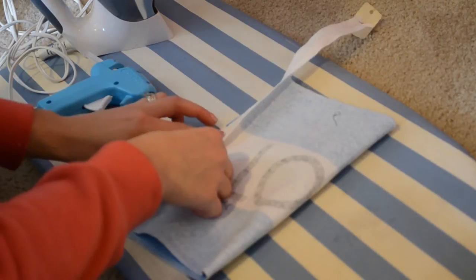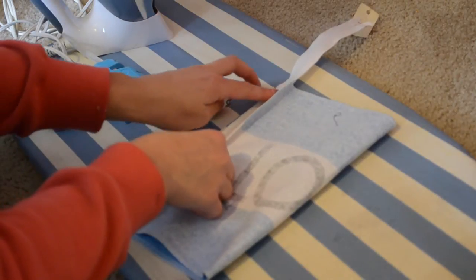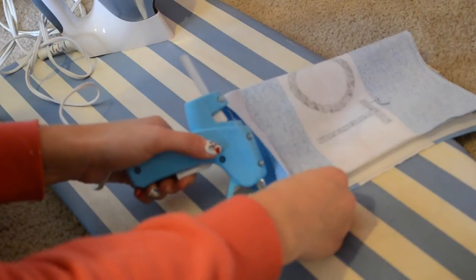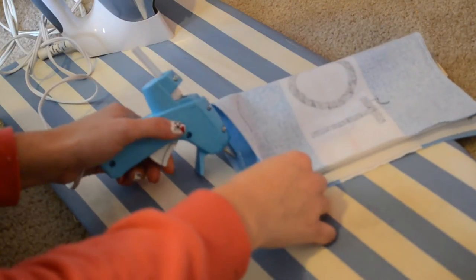You want to do it by buying some type of cotton or some type of blend that you can just see the grains in it. And then I'm just going to hot glue down the sides.